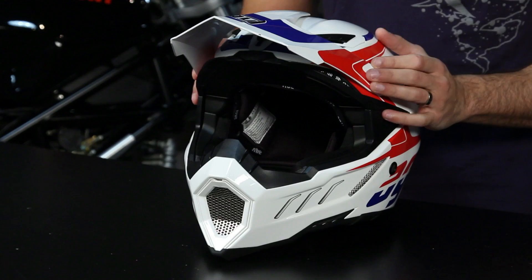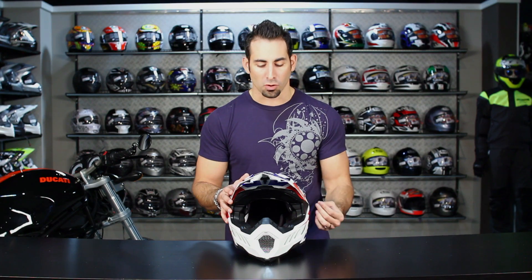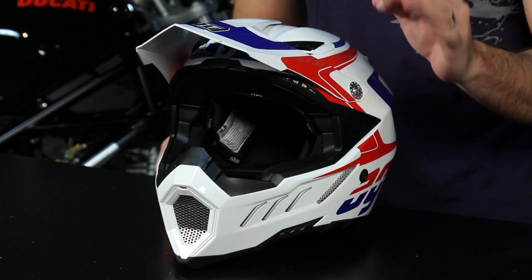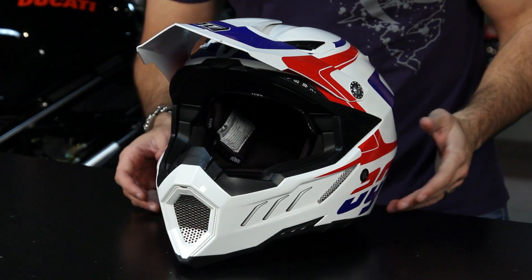Welcome to our detailed breakdown of the new AGV AX8 EVO helmet. The EVO is the successor to the regular AX8, which is Dainese's — or Dainese AGV rather — Italian legendary protection. It is the flagship dirt helmet, their top-end pro model dirt helmet. Let's talk about the EVO and what changes over its predecessor.